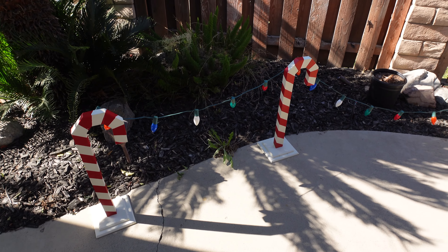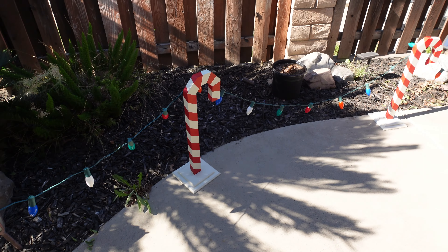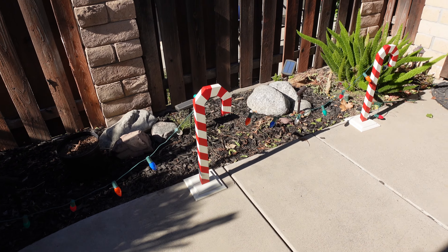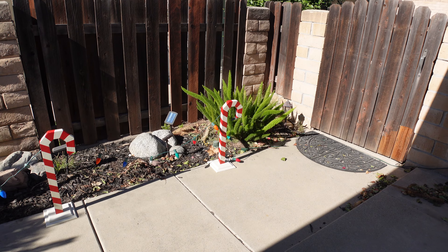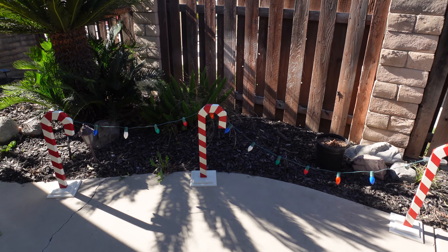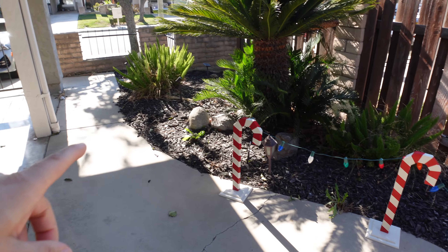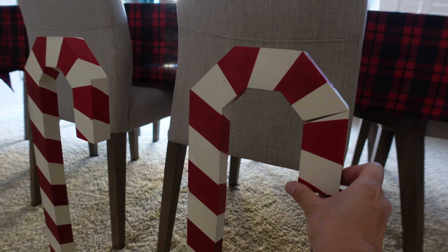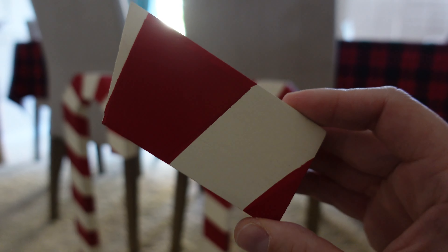First things first, we have these really cool wooden candy cane sign post things that we found at Hobby Lobby a couple weeks ago. They're sitting outside the house with lights on them and we love them, but we couldn't find any more. Cynthia's mom found two more for us, so we want to extend it and put more lights on it in the front of the house. The only problem is one of them was broken so I need to go get some more wood glue at Home Depot.